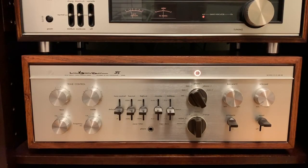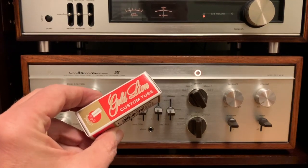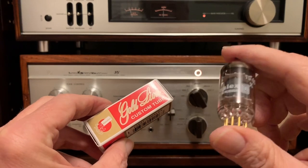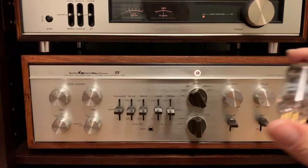My Luxman preamp is a CL35 Mark III. I upgraded some of the tubes — there are actually seven tubes with this preamp. I think there are a couple of Tungsrams; I replaced three of them and they're all for the phono stage. Then about a month ago I picked up four Gold Lions, actually made in Russia, 12AX7s. I think they're for the line stage and there's also an output stage, so I upgraded that.